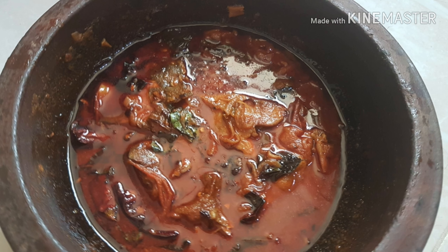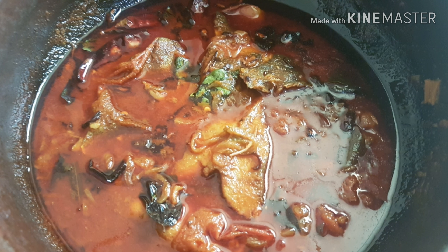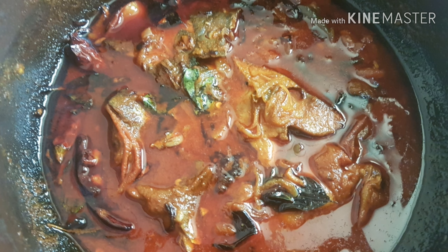The cook is ready. Now we're going to add the Avoli. Like and Share, Subscribe.